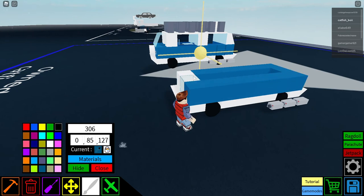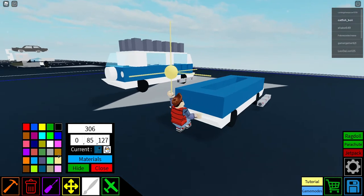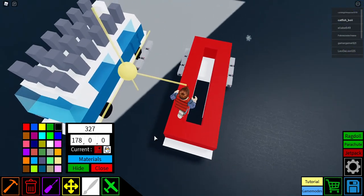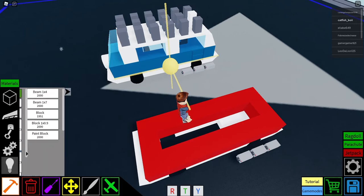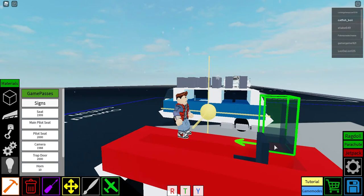I just chose the blue, but I'm going to do the red so you guys can see what it looks like — so 178, colored around like this. Originally you would put the main pilot seat right here, so I'll just put the seat there so you know where it's supposed to go.